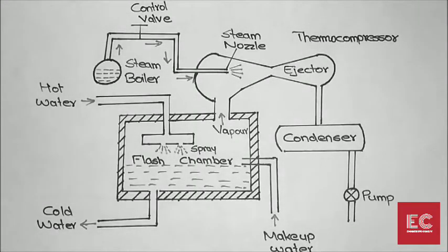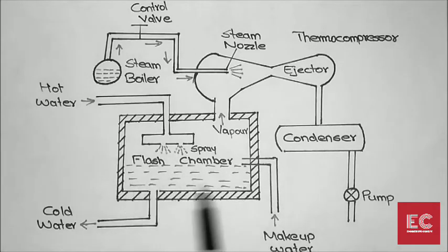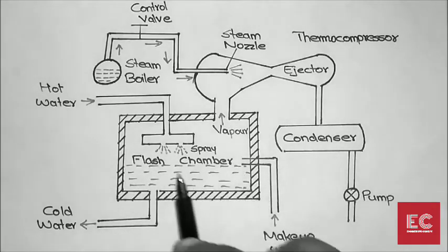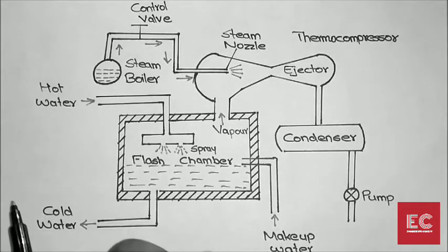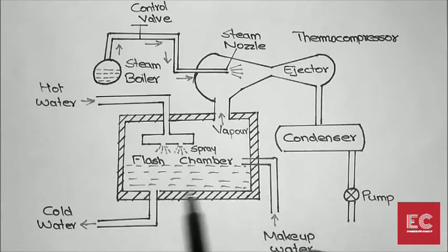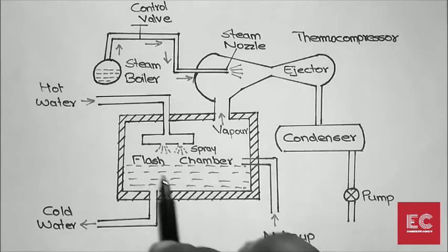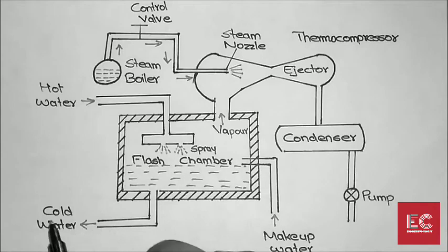The second cycle is that after evaporation we get cold water. This cold water is used for our purposes — our objective was to reduce the temperature of the water inside the flash chamber, and we have met that objective.